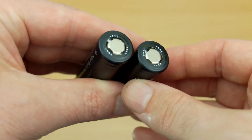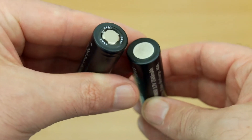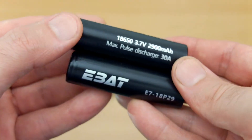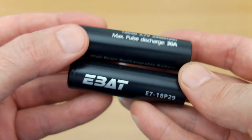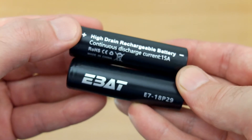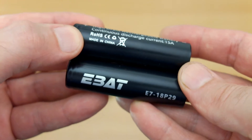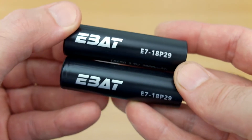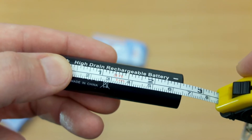These are flat top cells with no protection circuit. They're slightly different chemistry from the other 18650s you might have used. The 2900 milliamp-hour cells have a rating of 30 amps maximum discharge with a continuous discharge of 15 amps — so you have higher capacity but not quite as high a drain. Length on these is 65 millimeters.